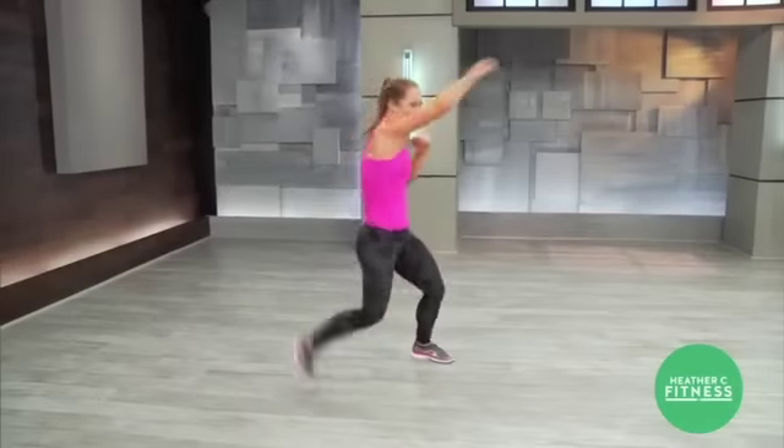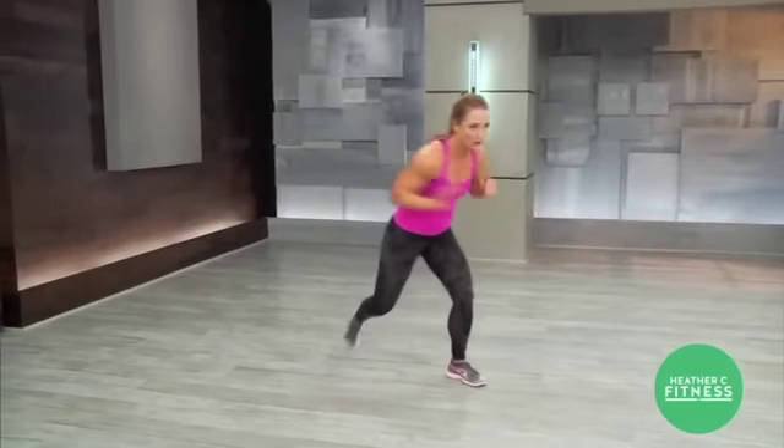Now cross, stay here, turn your hip. Stay here, come on — one more time, up, other foot.